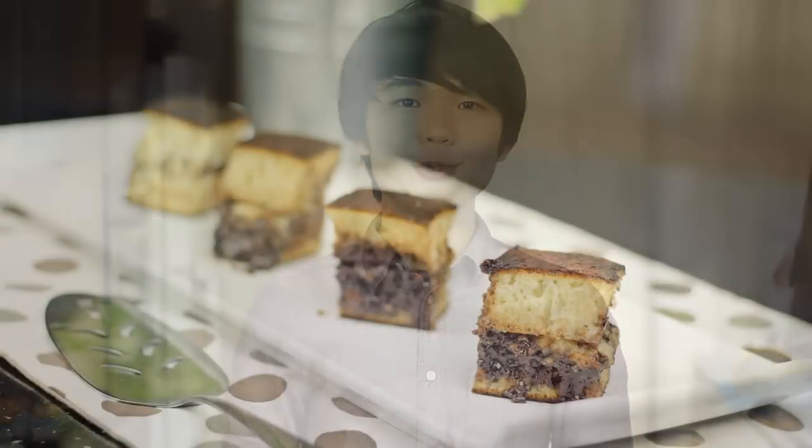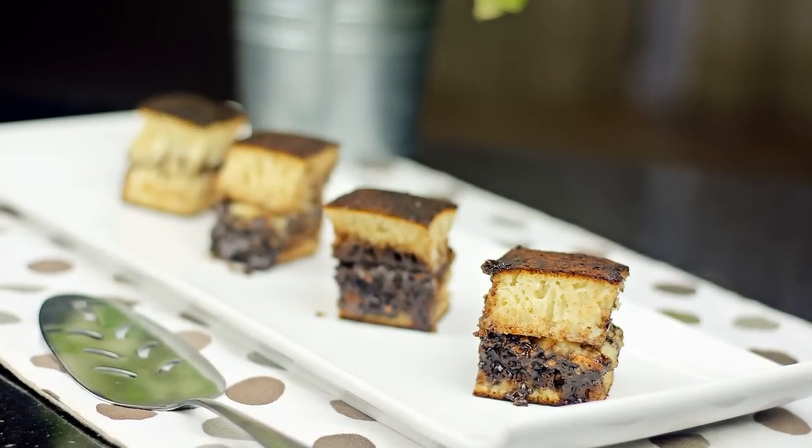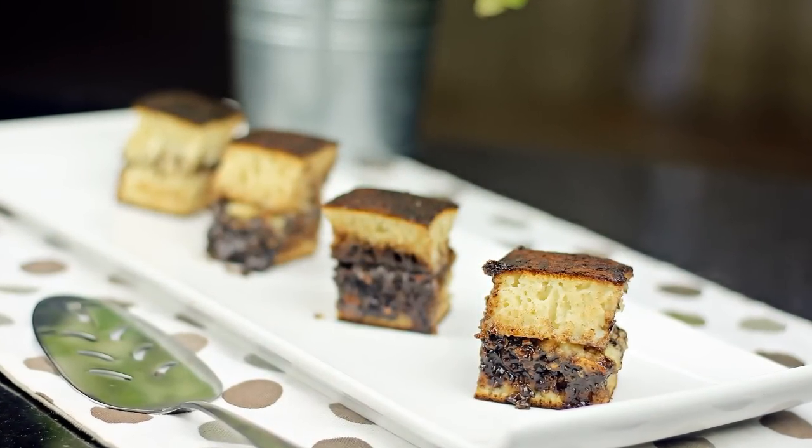Hi guys, I'm Zong Han and welcome to Dataya Yami. Today on Dataya Yami, I'm going to show you how to make Indonesian thick pancake, which is also known as Martabak Manis. Martabak Manis is somewhat similar to the Singapore version of Mijang Gui.